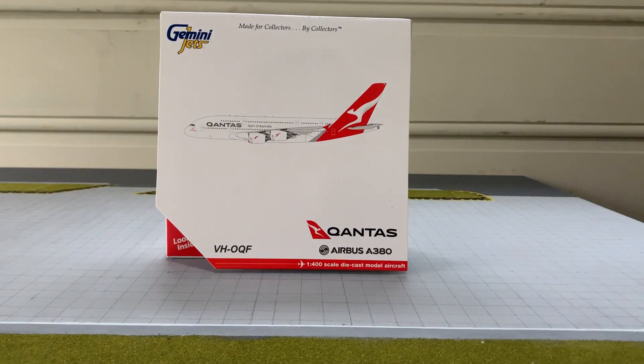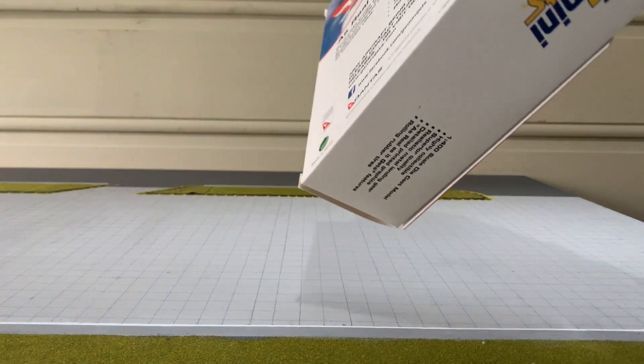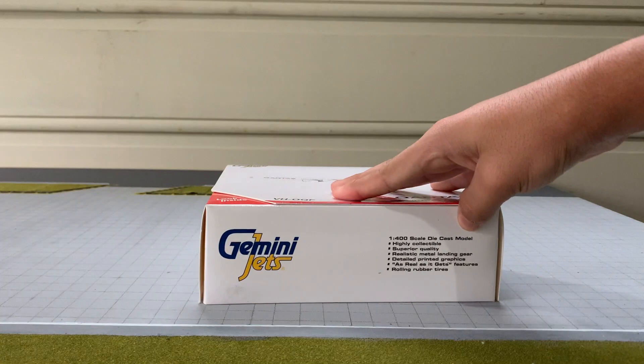That's basically the front of the box — it's pretty simple. You've probably noticed this isn't a normal Gemini Jets box color, which is generally dark blue or navy blue. But because this is an official product of both Qantas and Gemini Jets, it's got a special design. Pretty much every side of the box is the same.